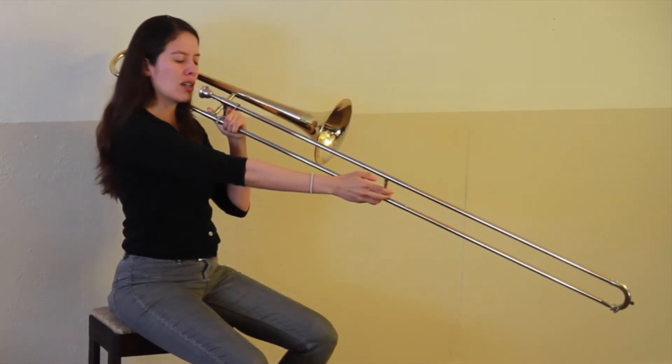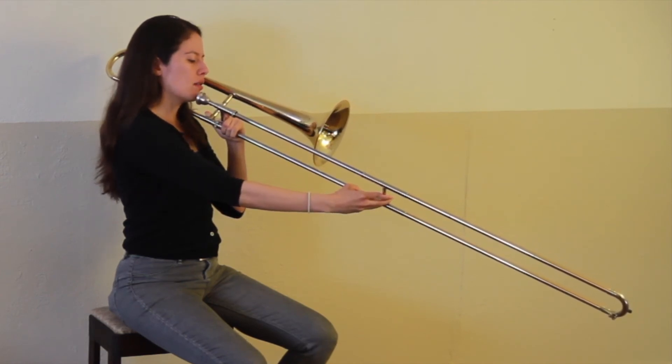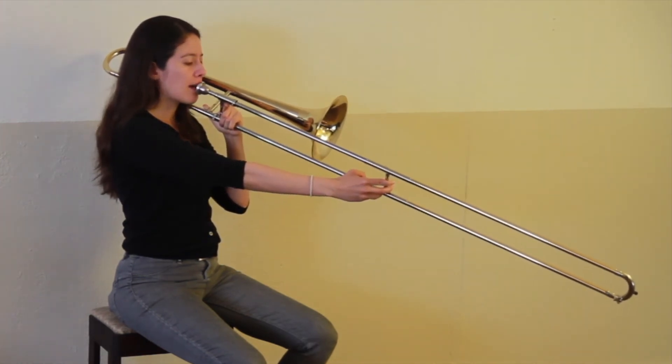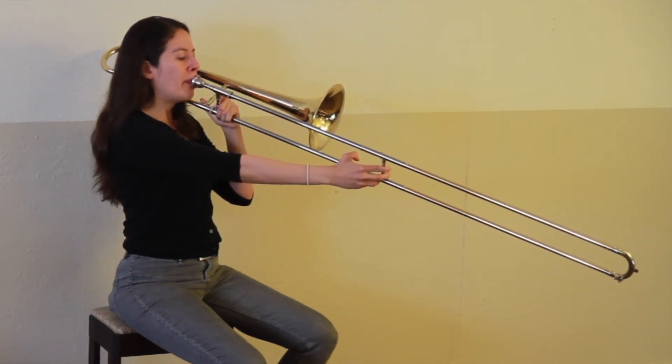C in sixth position. Extend your arm all the way out. You can also find that the outer slide is about six inches past the bell. Here's what it sounds like. Now play it with me.